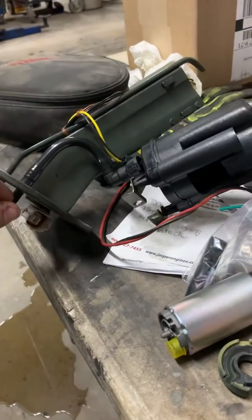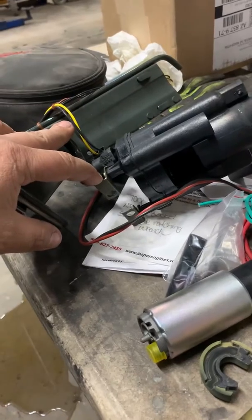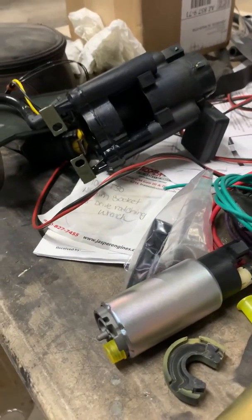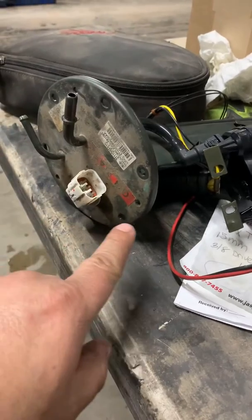Replacing a fuel pump on a 2004 Maserati. I already removed the pump. You can see there's an access panel in the trunk — it's pretty simple and easy, it's not even screwed on. It pops off, and then there are about six screws you take off right here and it pops off, giving you access to the fuel pump.